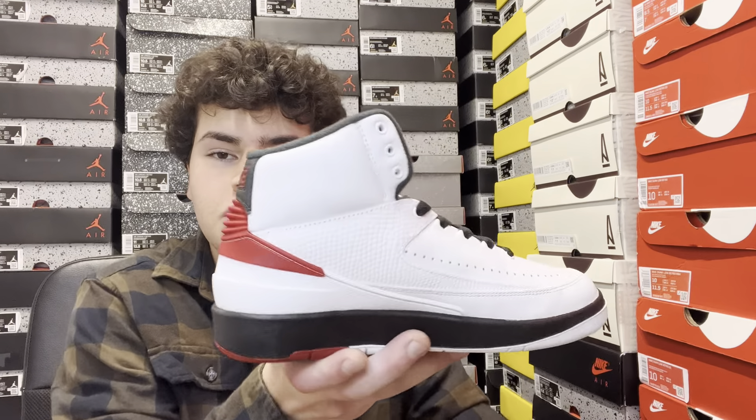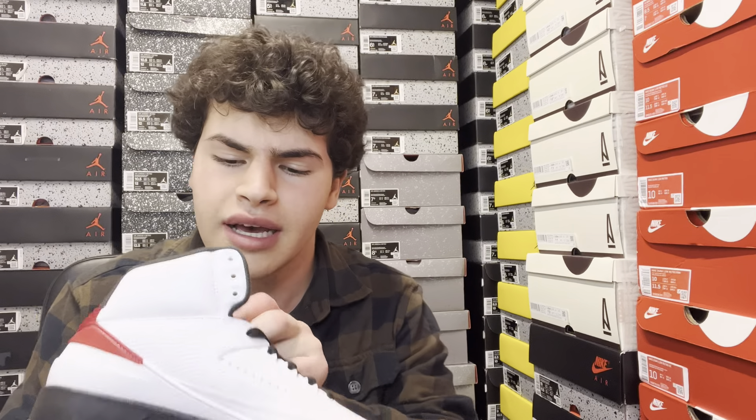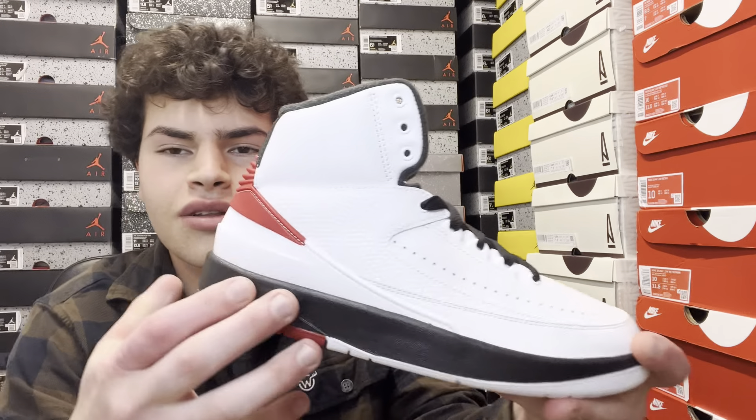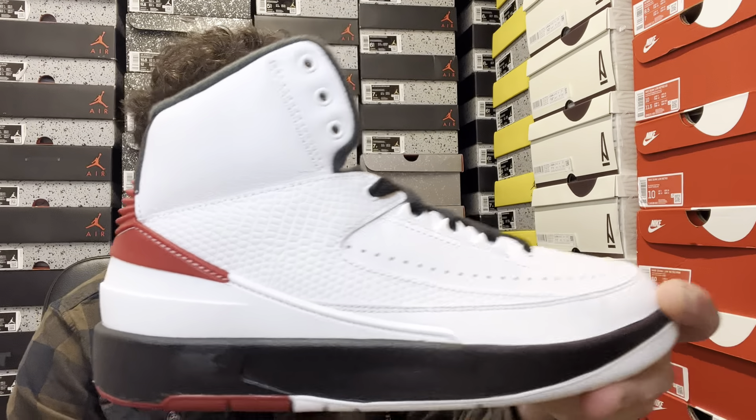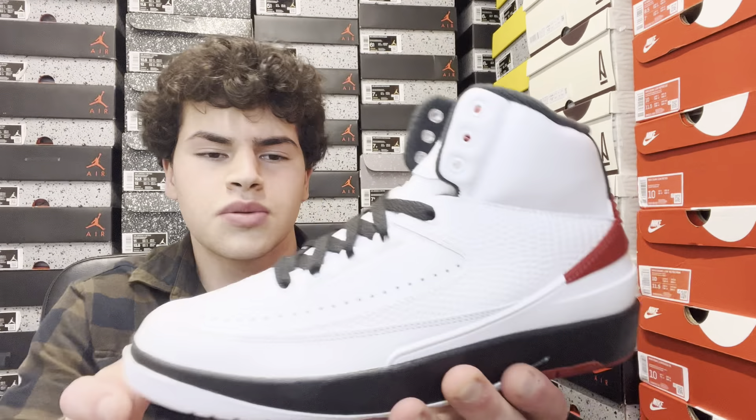Just classic tissue paper inside — nothing crazy. The box is a little disappointing but the shoe definitely makes up for it. Look at the details: the tumble leather, the nice pure soft leather, the ridges in the back, and the details from the red. The overall balance from the white to the black really puts the shoe together. One thing I like about Jordan Twos is the sizing on the outer sole — right there in black, 5.5. The size tag is also in the inner pocket with all your information.